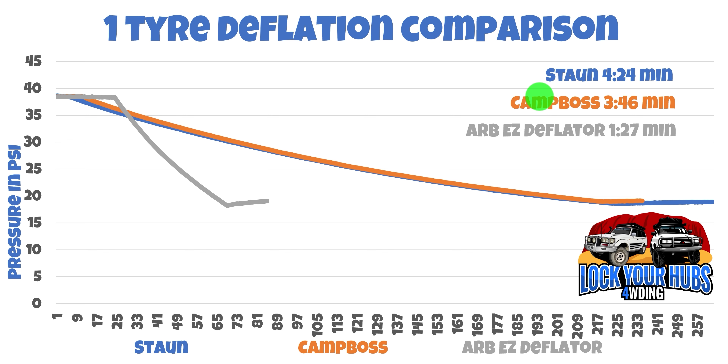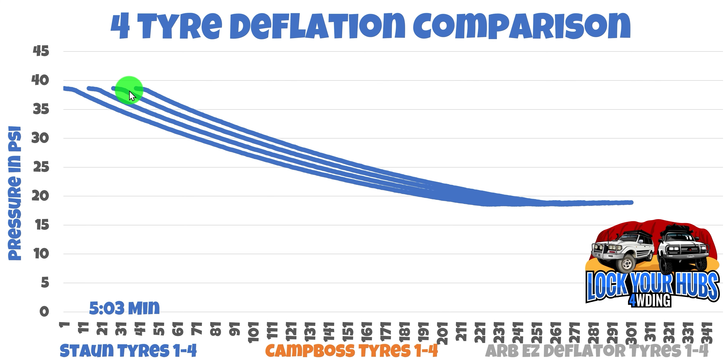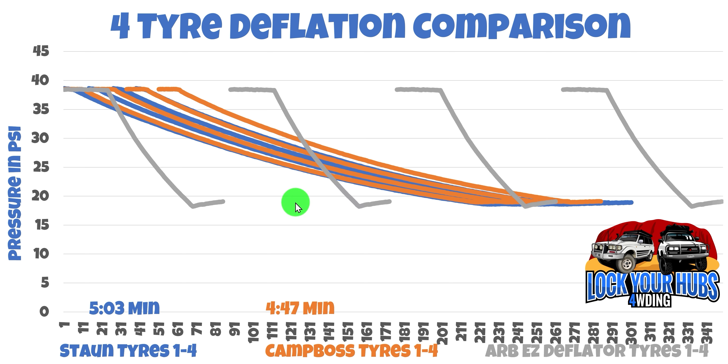Now for the four-tyre deflation comparison. First up the Storms: I've given myself three seconds between leaving the first tyre once I've screwed it on and getting to the next tyre to take the cap off. That gave a time of 5 minutes and 3 seconds. The Camp Boss — remember, they're a little bit quicker than the Storms — came in at 4 minutes and 47 seconds. Now finally, what I've been using: with the ARB, I can only do these sequentially, not simultaneously like the Camp Boss and the Storm. That gave a time of 5 minutes and 51 seconds — over a minute behind the Camp Boss. Turns out I've been using the wrong deflator.